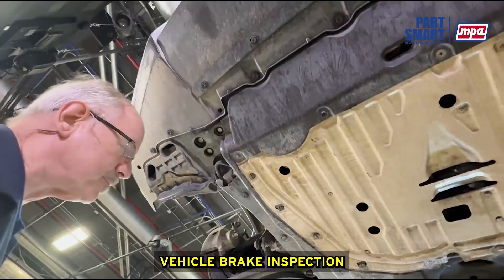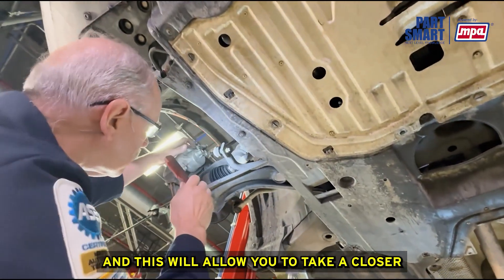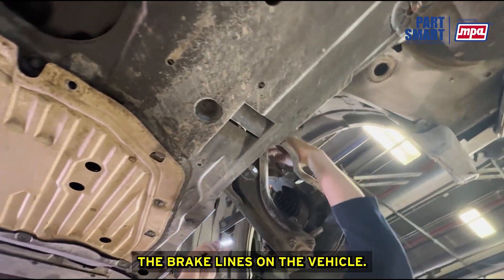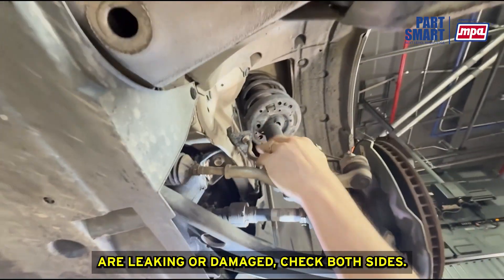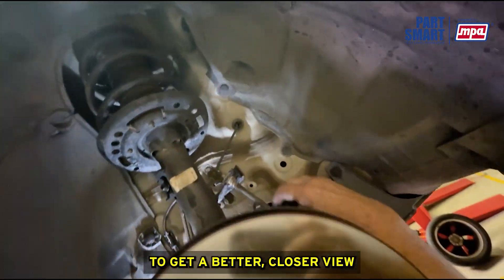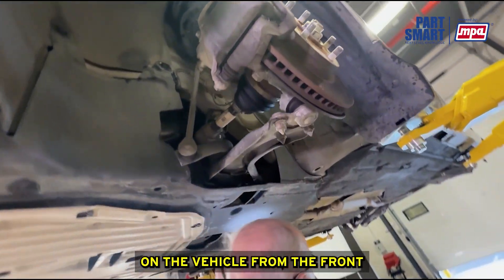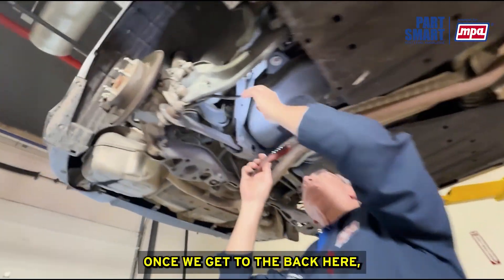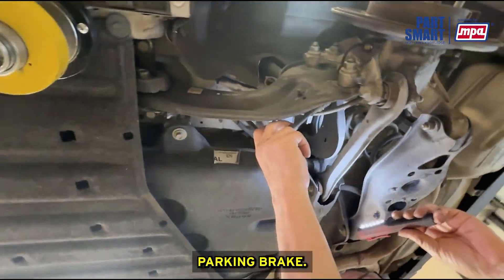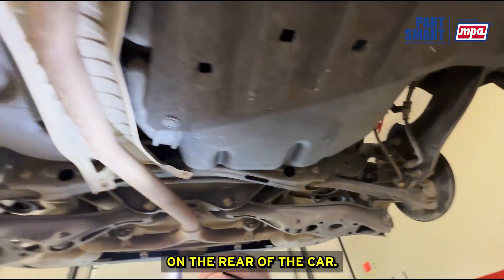To finish our complete vehicle brake inspection, we want to inspect the brake system components underneath the vehicle — get it all the way up in the air. This allows you to take a closer look at the brake caliper for any signs of leakage or damage, the brake hoses, and the brake lines, to make sure none of those are leaking or damaged. We can inspect the brake lines from the front all the way to the back, and inspect hoses and brake lines at the rear. If this vehicle had a mechanical parking brake instead of electric, you'd also want to inspect the brake cables and actuators.